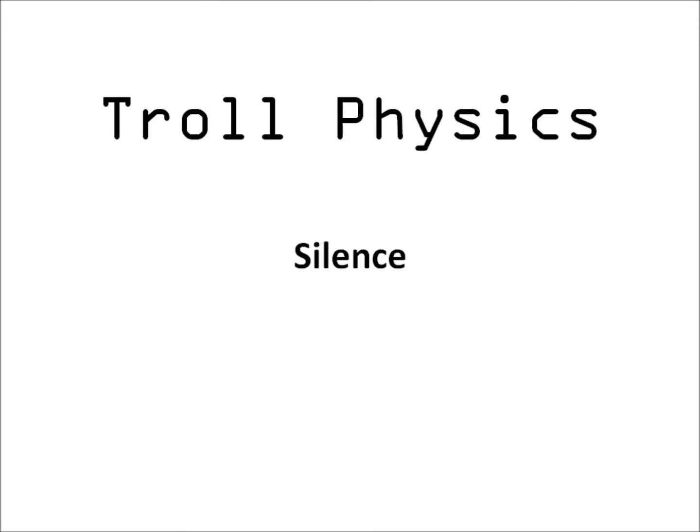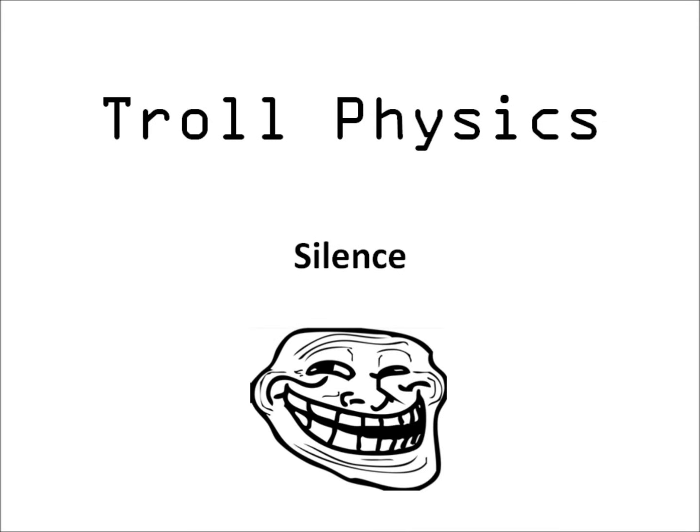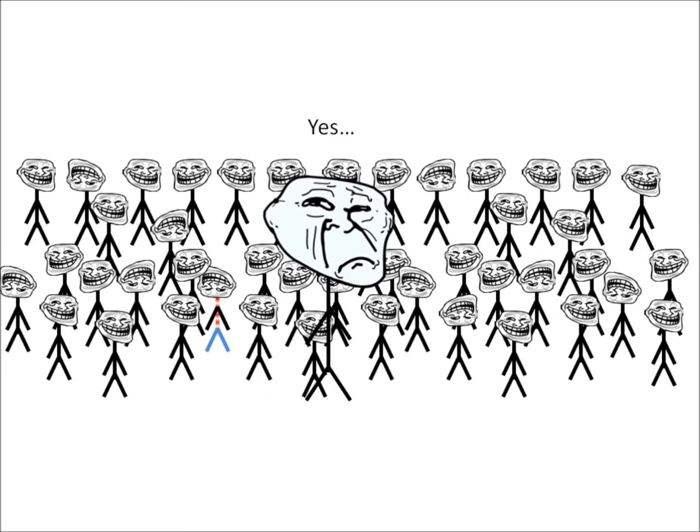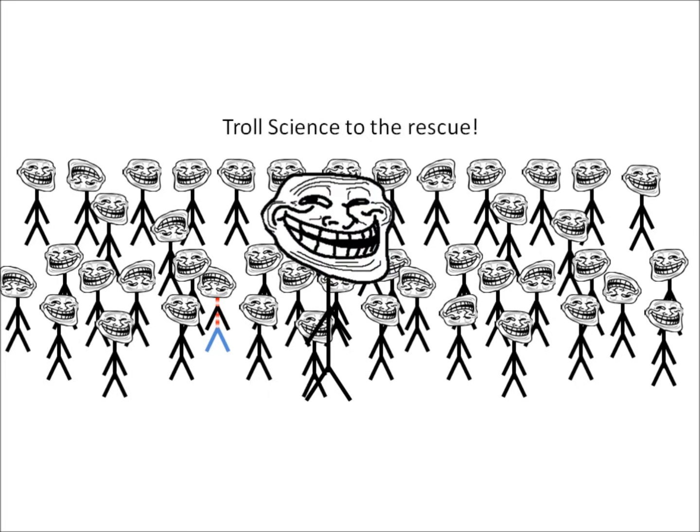Troll Physics: Silence. Tired of noisy environments? Want peace and quiet? Yes. Troll science to the rescue.